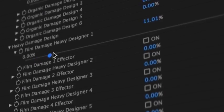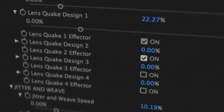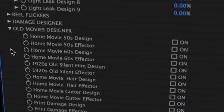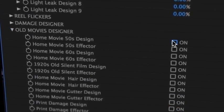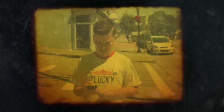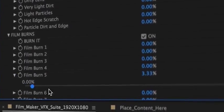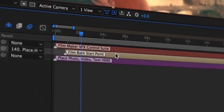Quickly add film damage to your content and turn on effectors in order for your video or image to react. With a quick click of a button, turn your content into a home movie. Turn on film burns, apply the burns threshold, choose where you want the effect to start and watch your image burn away.